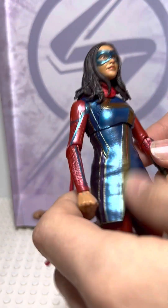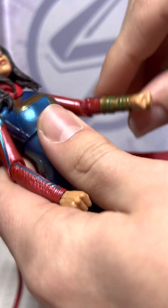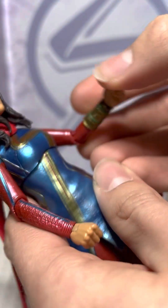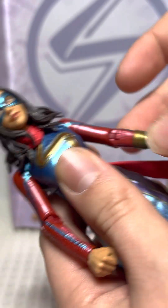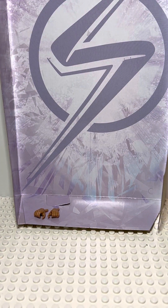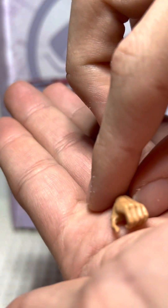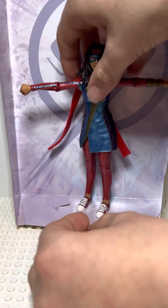First we'll get into articulation. Nothing really special — there's just wrist movement as you can see here. You can't separately move the fingers. She does have elbow joints and shoulders that can open up this wide. That's her arm's range. And she does have extra hands, as you can see here.